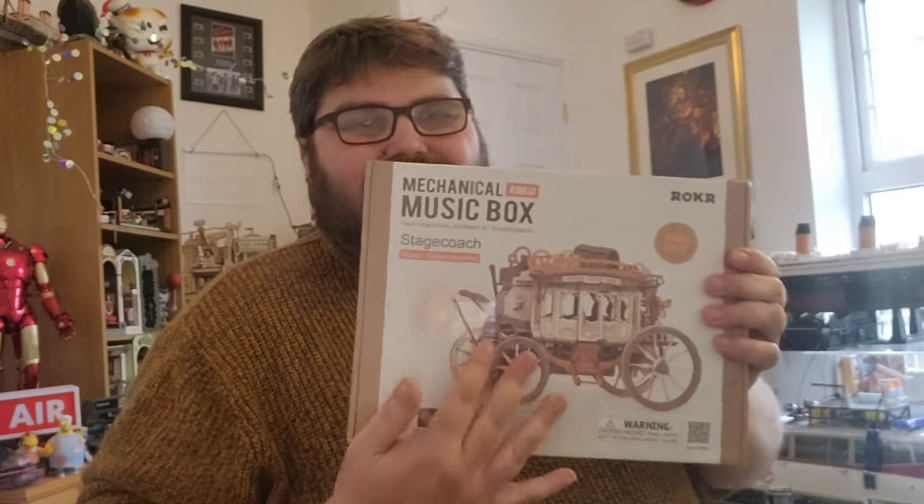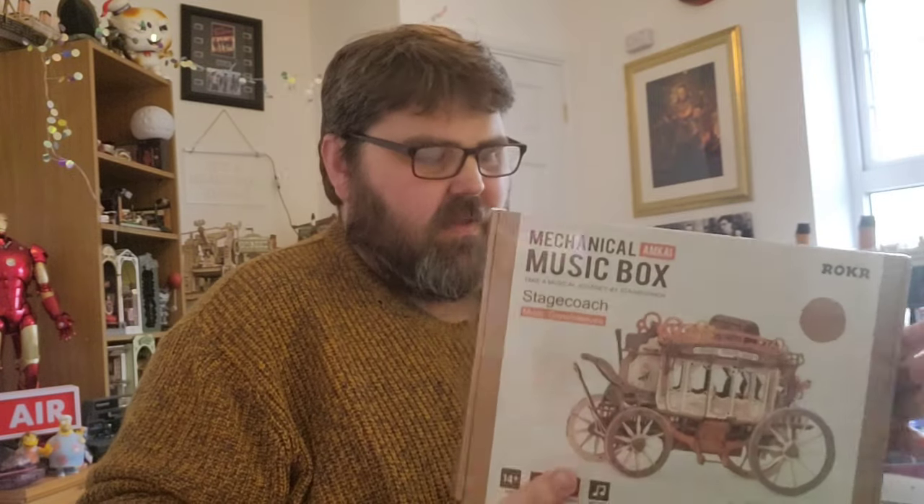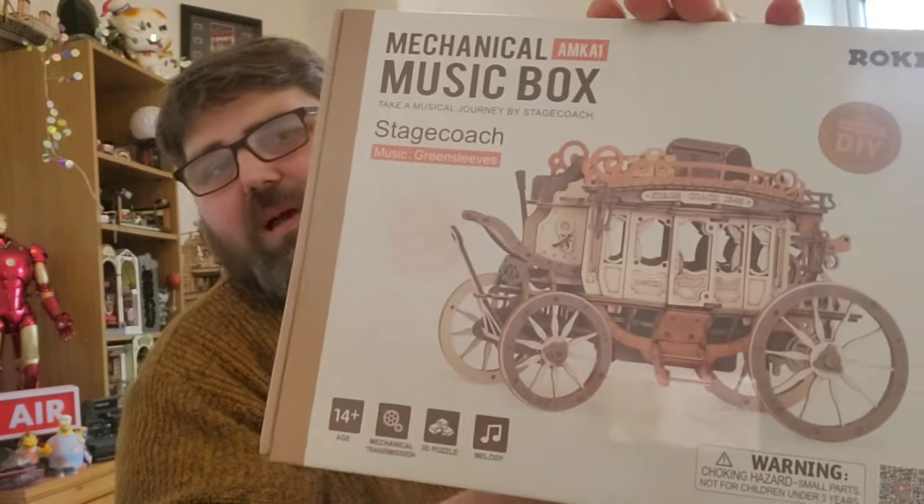They've sent us this one through to review and I'm really happy about it because these are the sort of models that first got me into Roka — the kind of clockwork wind-up builds, and I've been missing them. I can't wait. It's gorgeous as well.